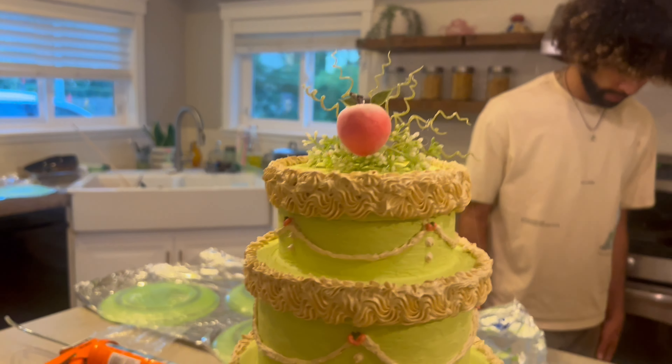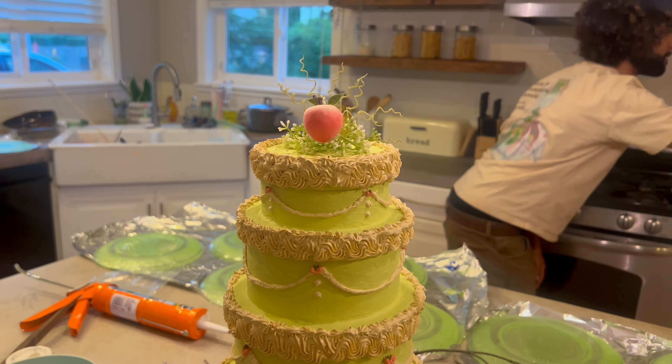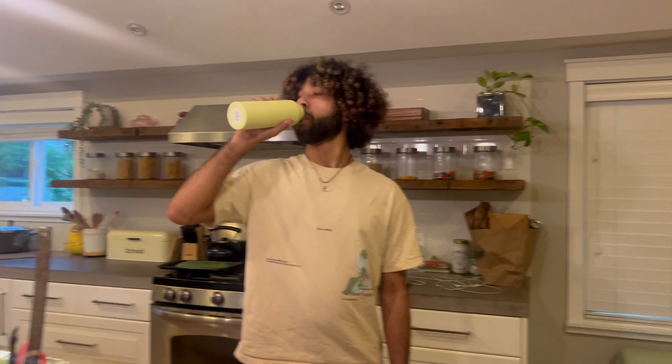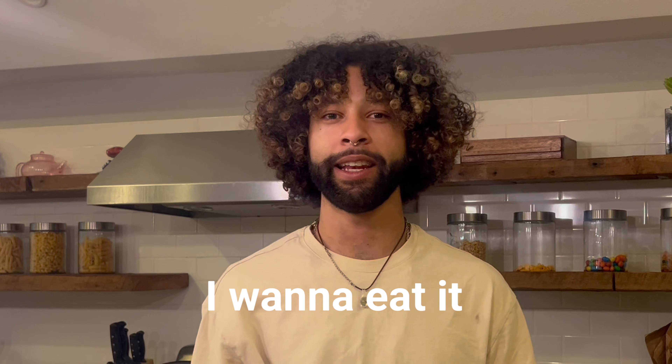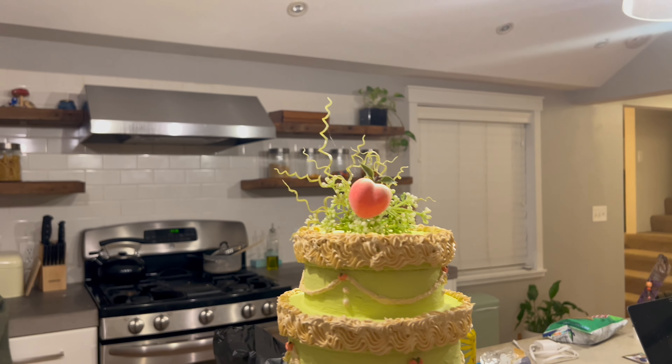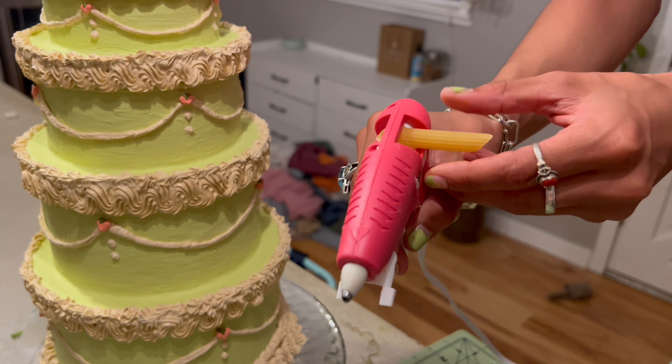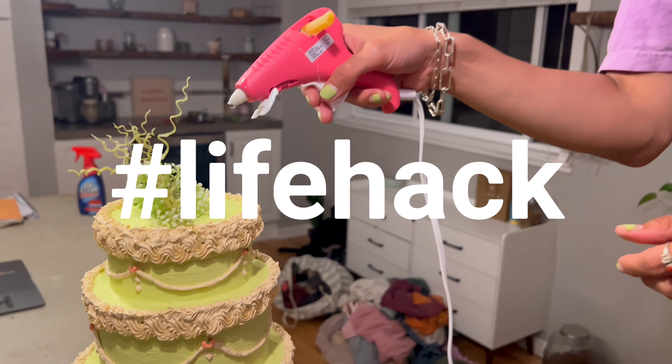Ladies and gentlemen — the topper! What do you think, Manny? Peach review. So the noodle fits perfectly to get that last bit of glue to glue the peach on.